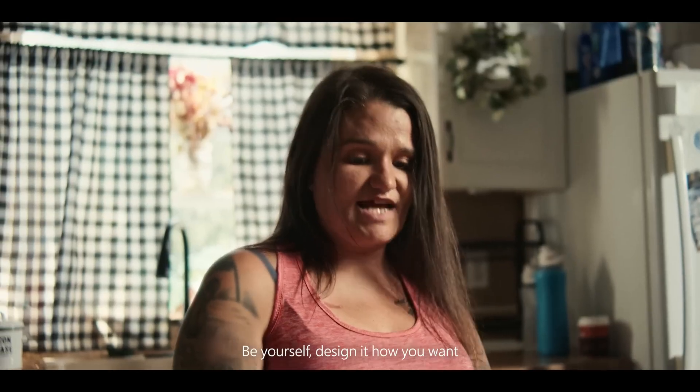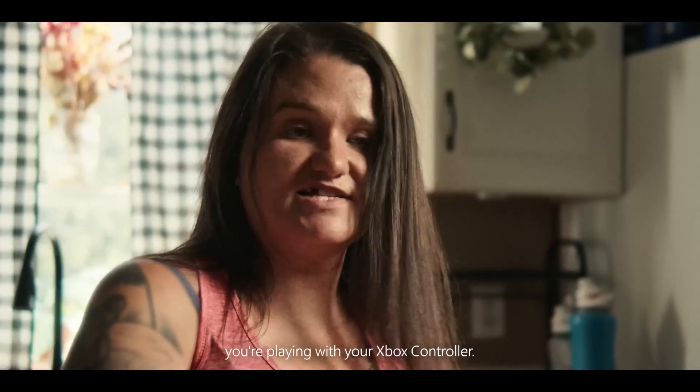Be yourself. Design it how you want. You're playing with your Xbox controller.